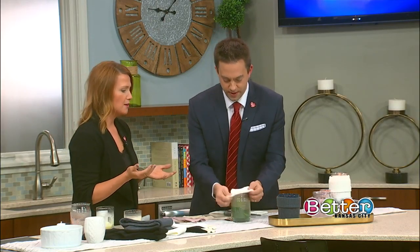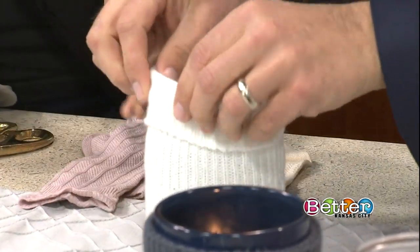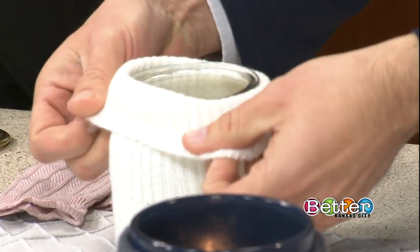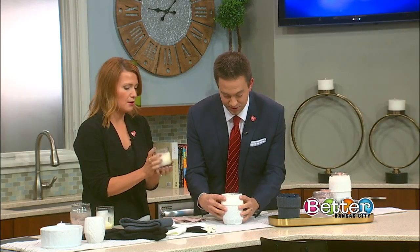You just wrap it over the top, then tuck it in, and then give it its turtleneck. You want to go all the way down so it's not anywhere where the flame can get on it — we don't want to create a fire hazard, so fire safety. Look at that! And then this one is a smaller one.